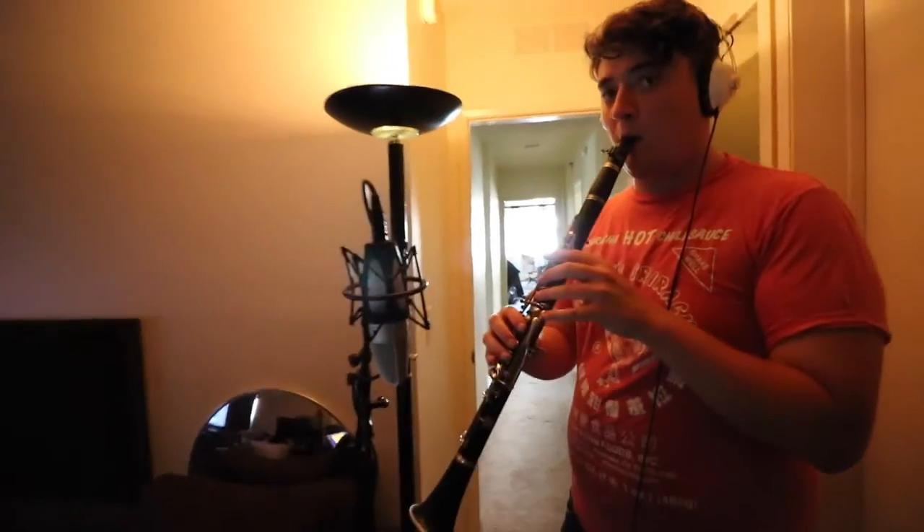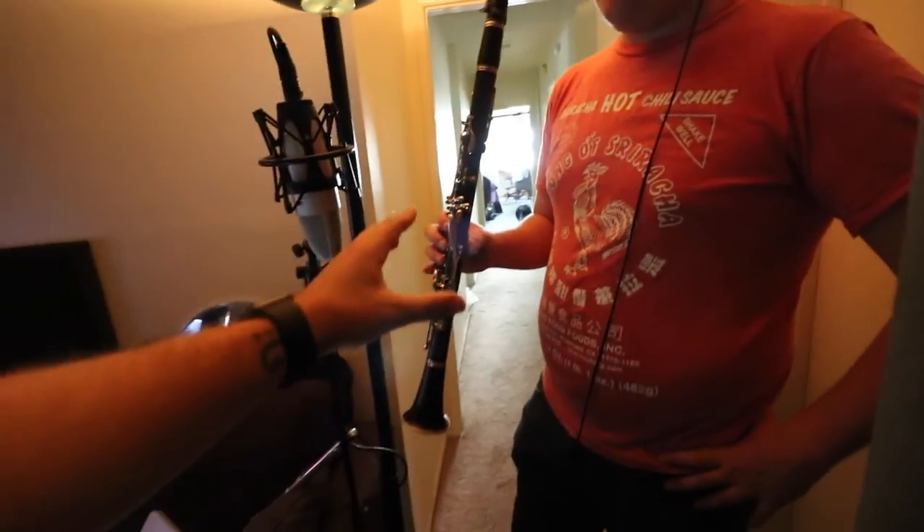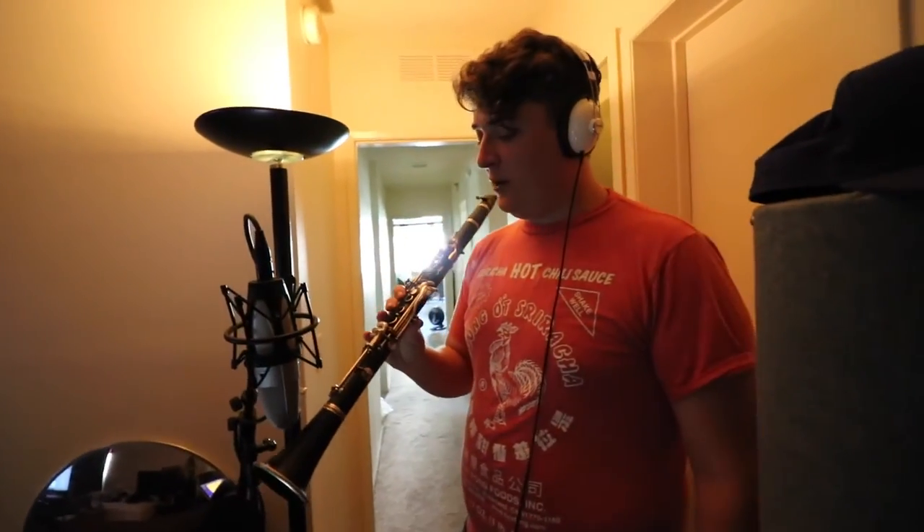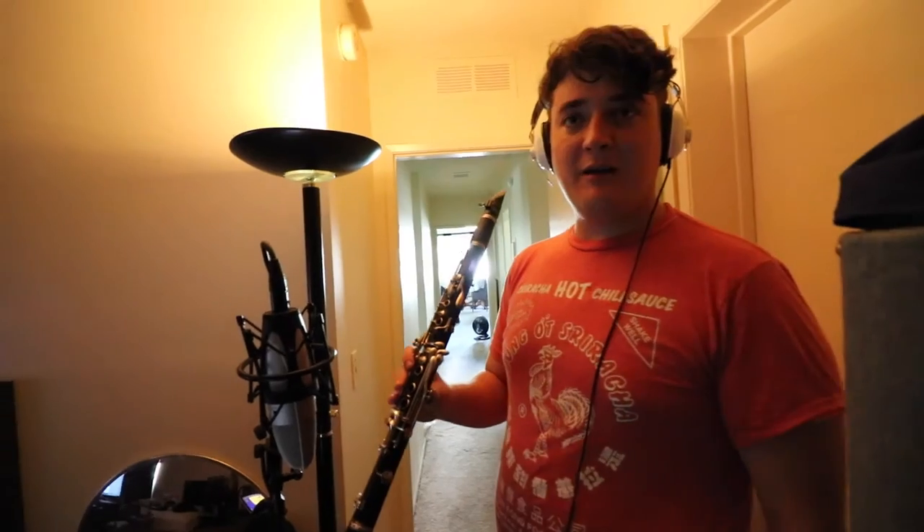For clarinet, the idea is you don't want to put the mic at the bottom of the bell. It's no good because that's not where the sound comes from. The sound actually comes from the front of the clarinet. Depending on what note it is, it can come out of anywhere — any combination of places.